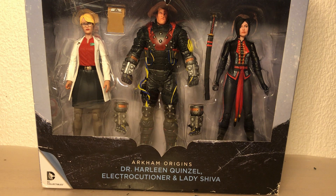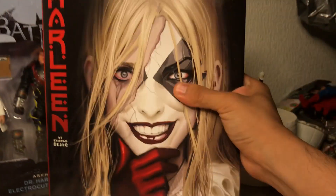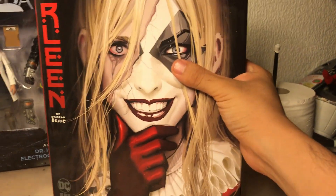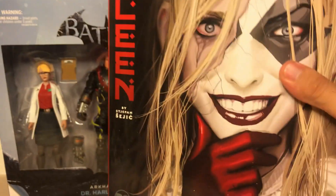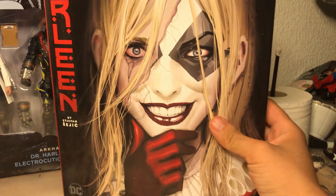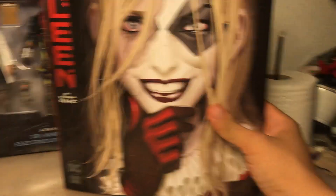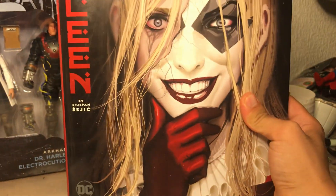What really got me into it — why I didn't buy it in the first place is I didn't really have that much of an interest in it, to be honest. But then I got a hold of this graphic novel, Harleen, by Stefan Sejic, and it's actually amazing. First off, the art is absolutely incredible. This is the hardcover — I highly recommend you pick this up.